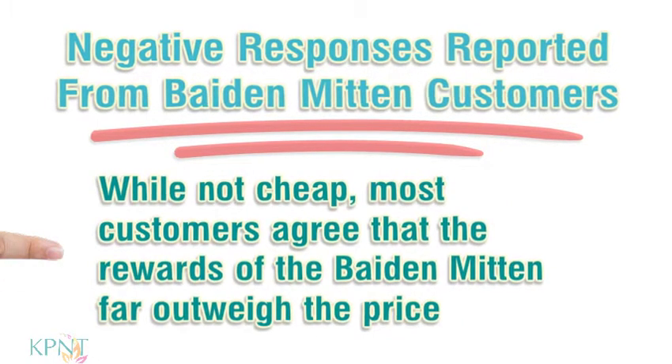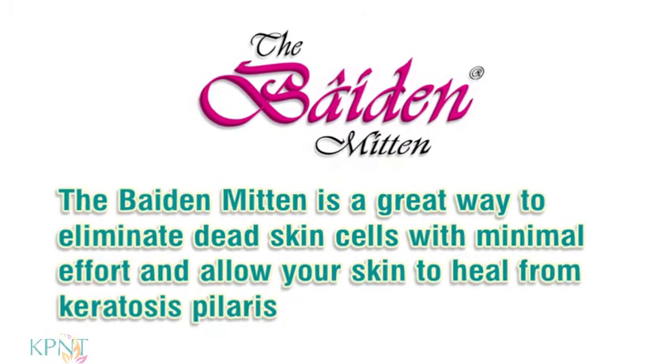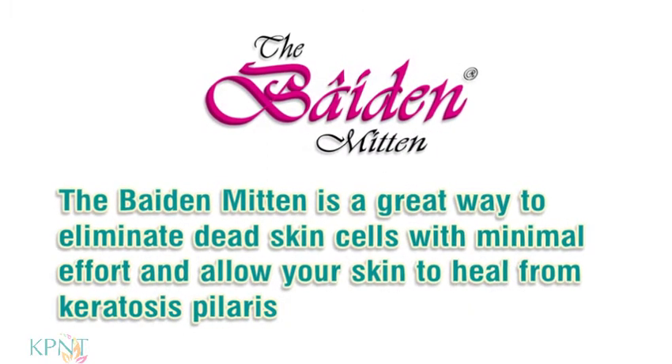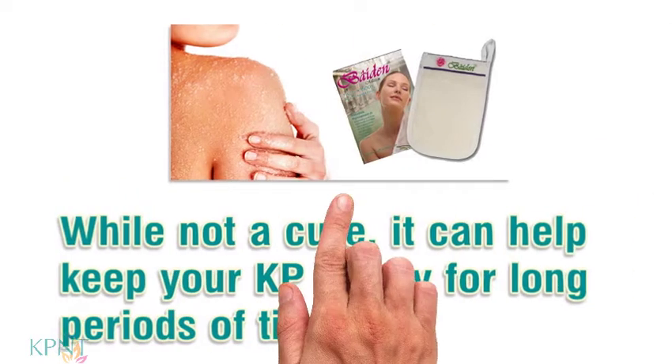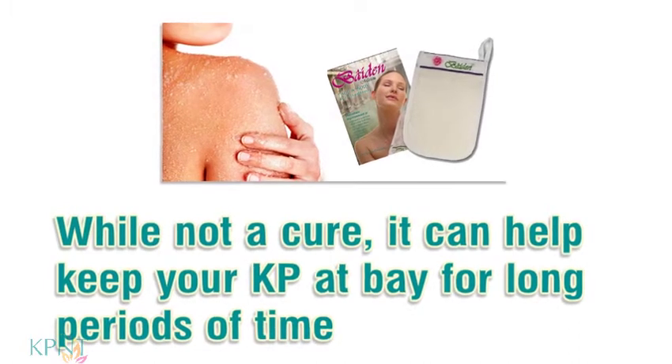While not cheap, most customers agree that the rewards of the Bait and Mitten far outweigh the price. The Bait and Mitten is a great way to eliminate dead skin cells with minimal effort and allow your skin to heal from keratosis pilaris. While not a cure, it can help keep your KP at bay for long periods of time.